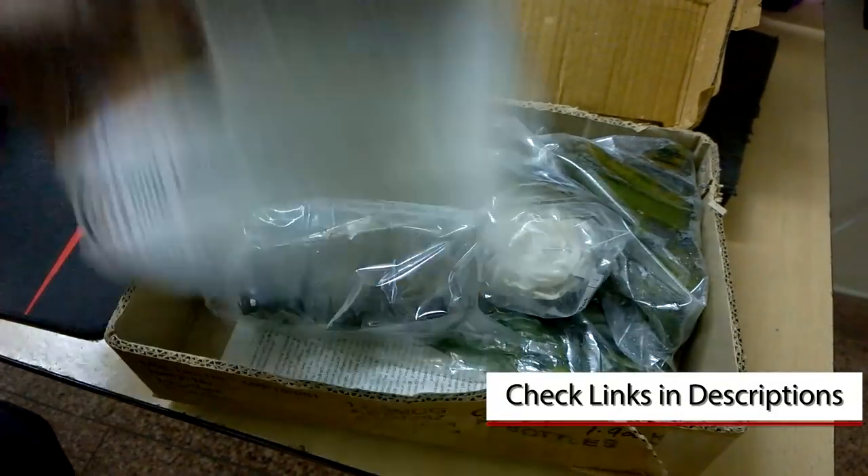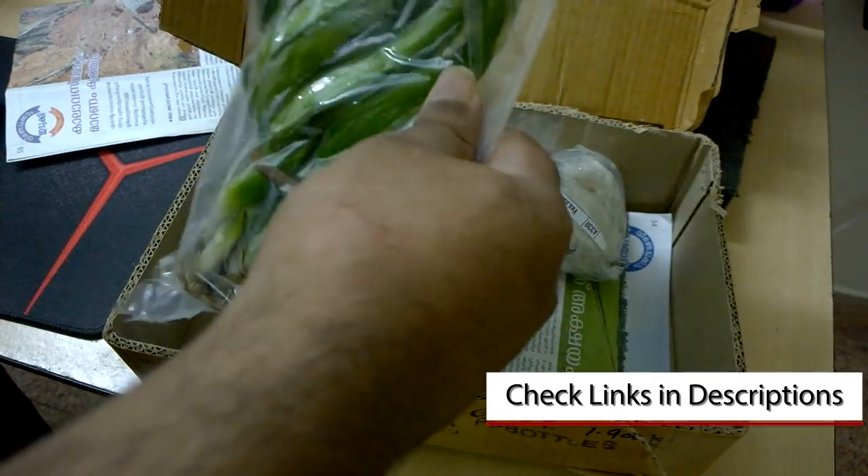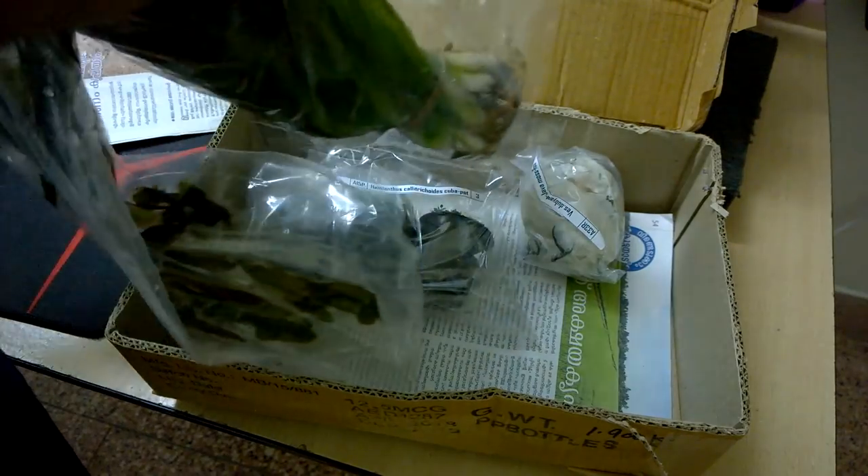I ordered a couple of plants, namely jungle wild, Hemianthus cuba, and java moss. Looking at the package, they are packed in good condition — a sealed package is used to ship the plants, so nothing was damaged in shipment.